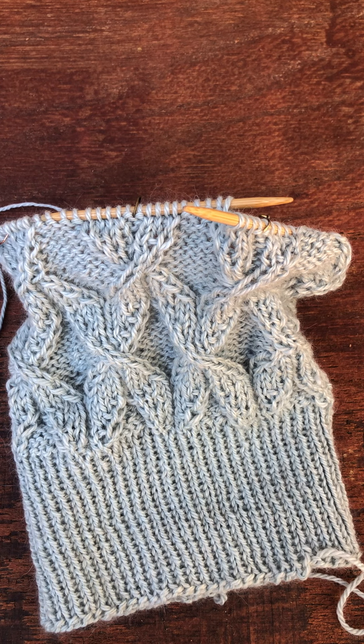Hi, I'm Stephanie from Uncommon Threads and today I'm going to give you a demonstration of how to work cables without a cable needle.